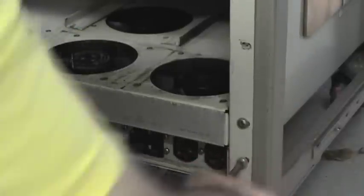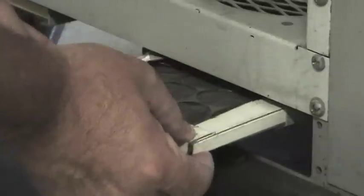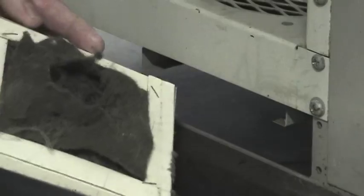I won't show you every screw going in — that does get kind of boring. Here are some filters from the other fan assembly on the left side of the machine, and yeah, I'd say that one should be replaced — pretty dirty.